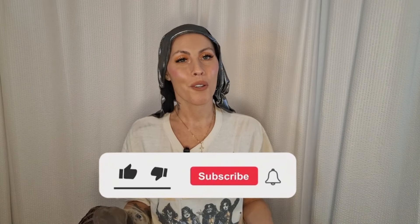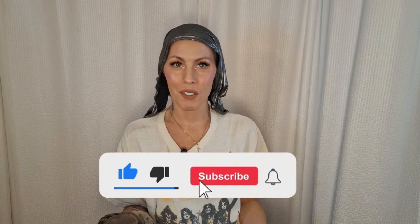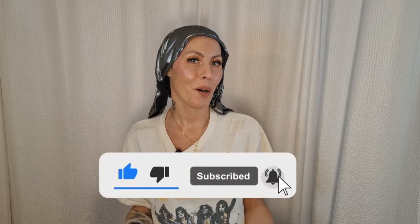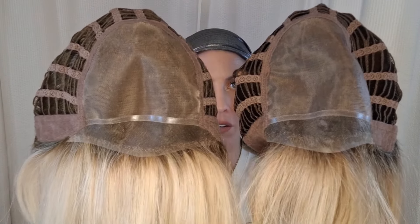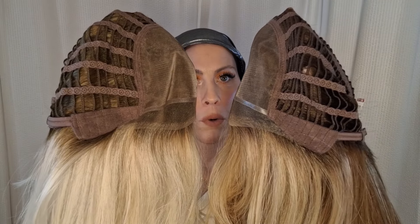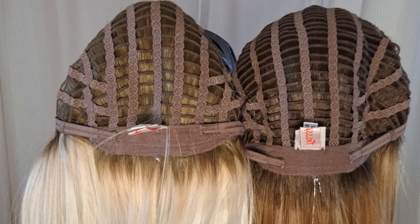Before we get started, I'm going to remind you to like this video and subscribe to my YouTube channel where you can learn more about alternative hair. Right away, let's get started with the inside caps. On both of these beautiful styles we do have full monofilament, and we have extended lace front that goes all the way down to the ear tabs. We have velour moldable ear tabs and then we have extended velour napes with the velcro adjuster. These are average size caps at 21.5.